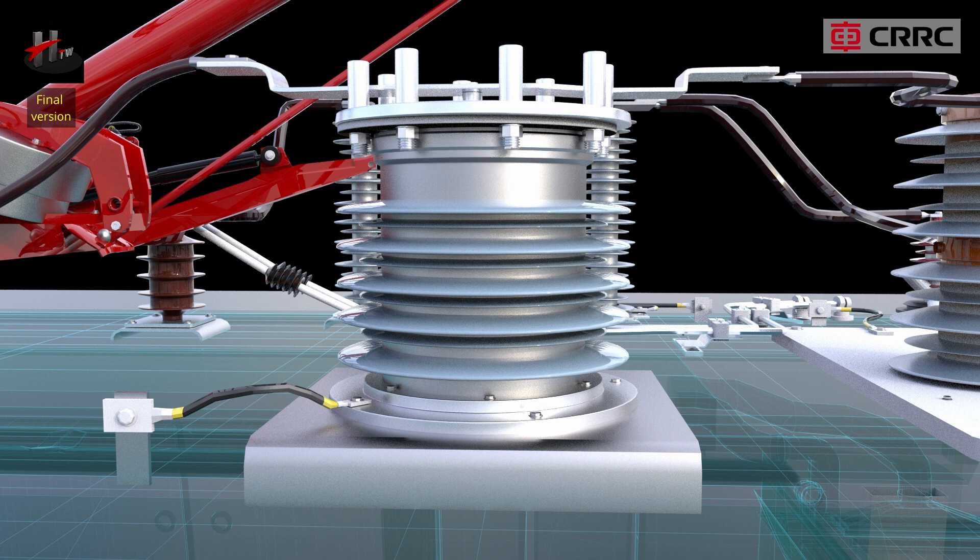The voltage ratio of the potential transformer is 30 kV by 110 volts. The potential transformer complies with the relevant IEC standards and has excellent mechanical and electrical properties.